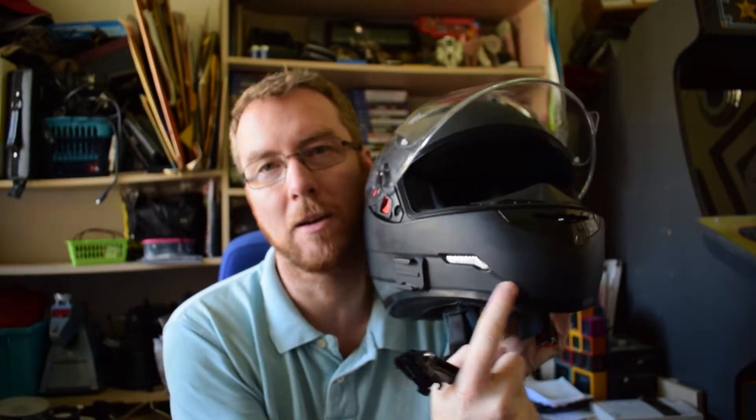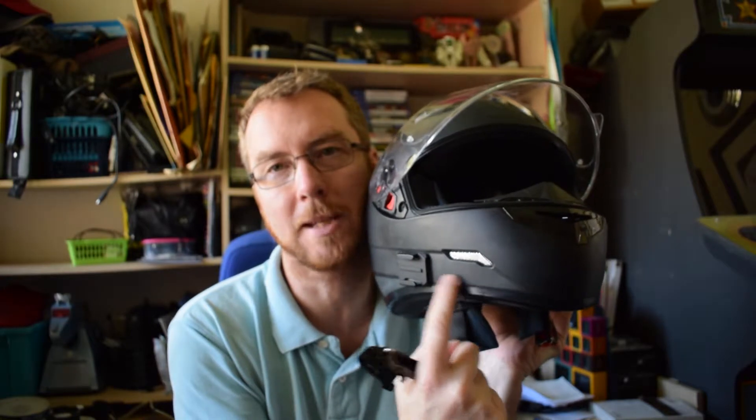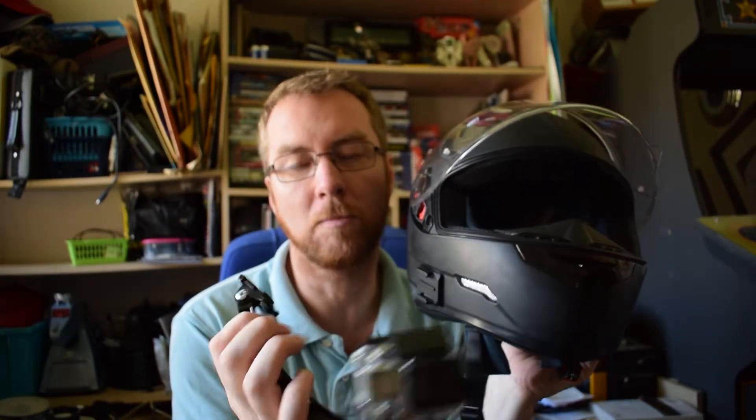I had to go for a fairly long boom, which isn't ideal because it makes it a bit more flexible and a bit more prone to movement, but it sort of works.